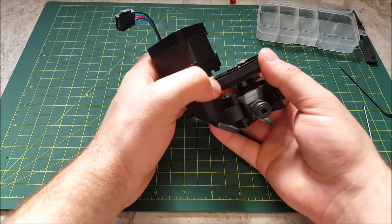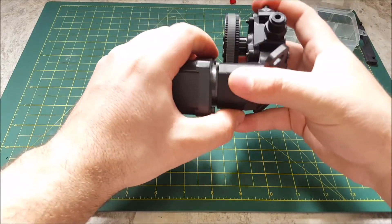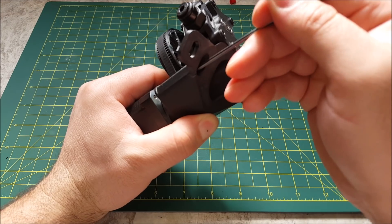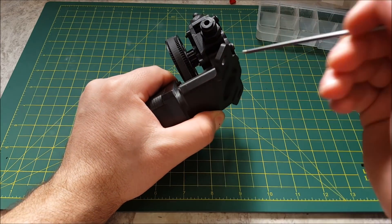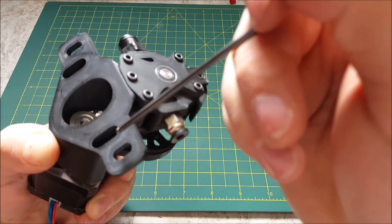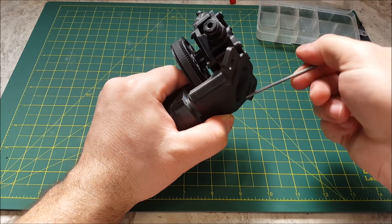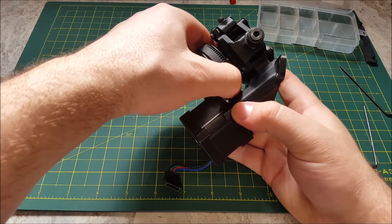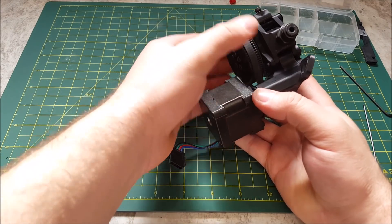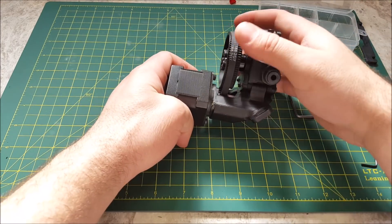That is your assembled Mobius 3 extruder. Now once it's assembled you're going to tension your belt. Simply with these two screws — with the damper loose — push the body up, this puts tension on the belt, and tighten them. You can give it a feel; it should feel a little springy. Give it a few spins by hand to ensure that your 20-tooth and 80-tooth belt alignment is good.